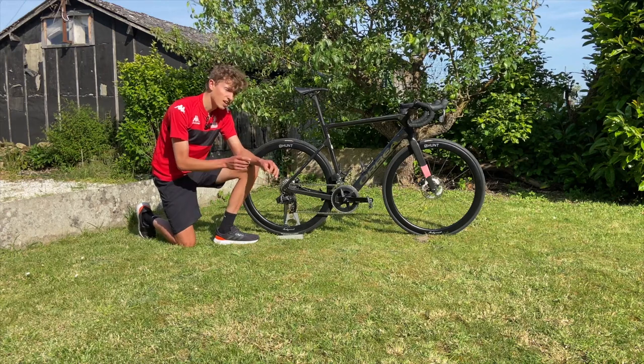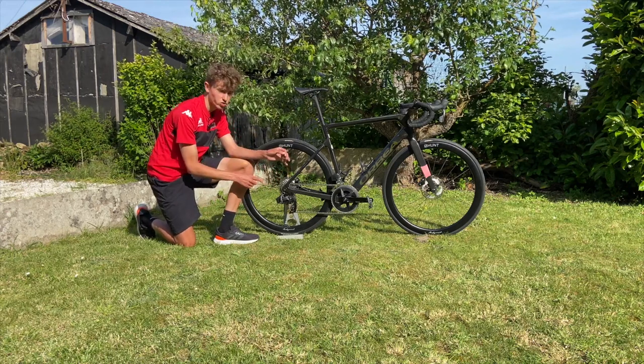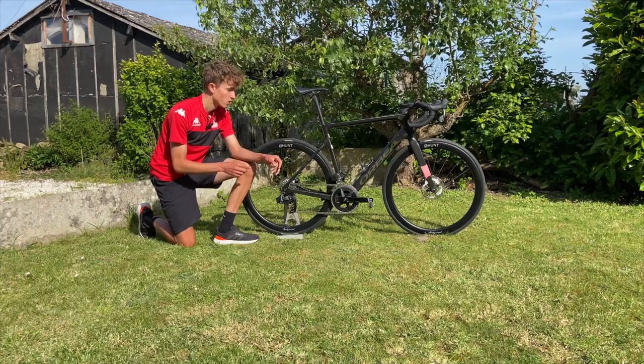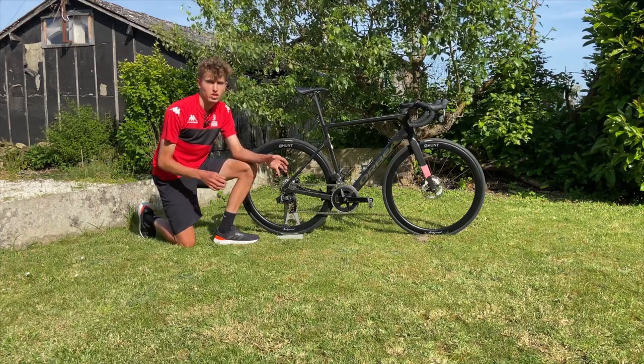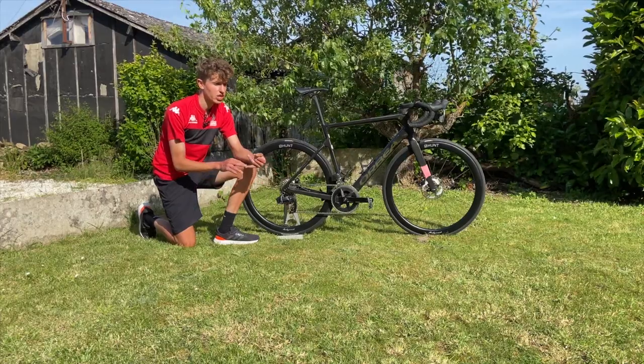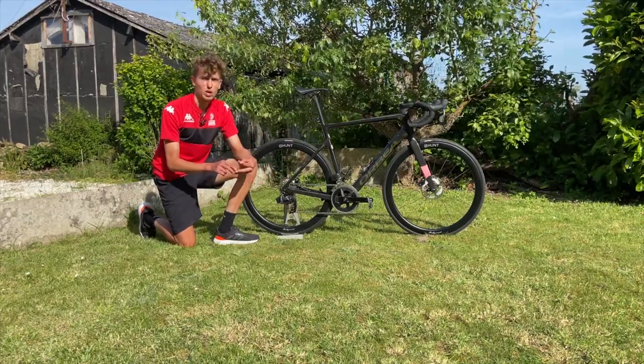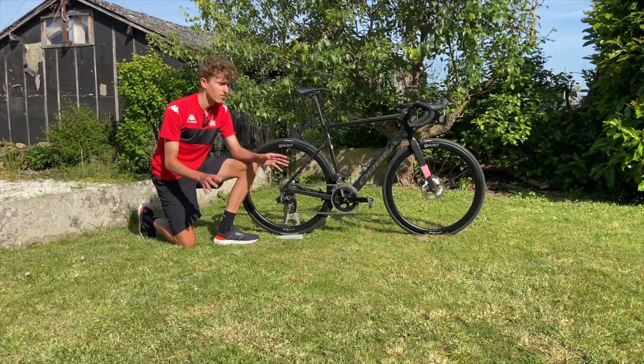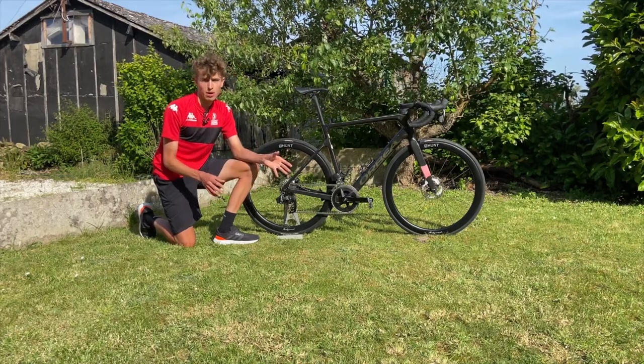The pedals on the bike are Shimano Ultegra — Shimano pedals with a SRAM groupset. The reason for that is the team's spare bikes run Shimano pedals, so if I have a mechanical and need to change my bike due to a puncture or something, I can easily swap onto the team bikes with no hassle about what pedals I've got.